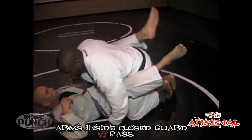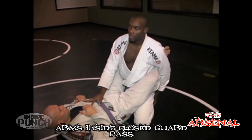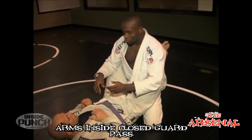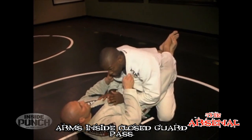We start, of course, in a closed guard position. Now, in later subsequent techniques I might address some details about my preference on the foot position, but for now you want to make sure that you have good posture. You don't want your opponent pulling you down or breaking your posture.